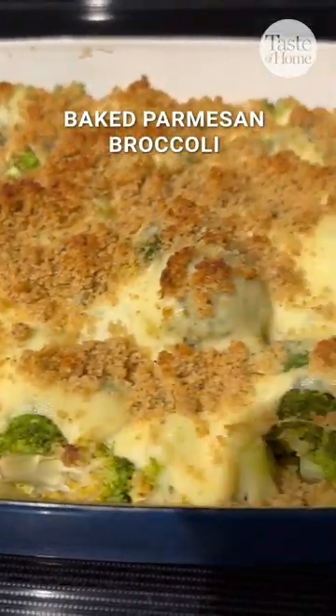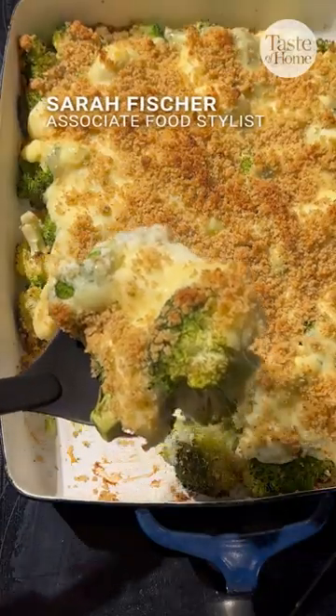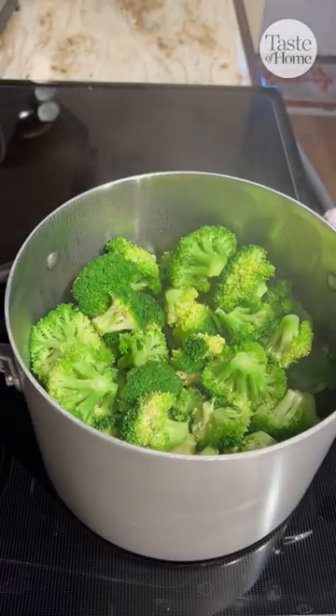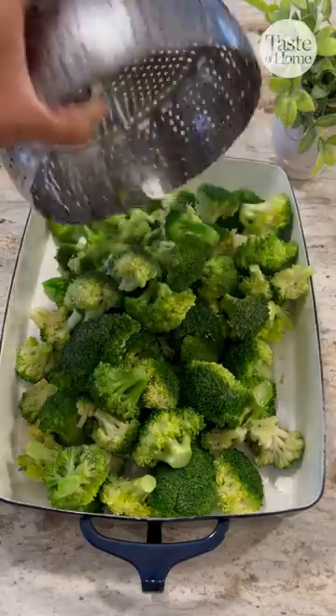This baked parmesan broccoli is a creamy and delicious side dish. Thanks to Barbara Ewell in Florida for this awesome recipe. Steam your broccoli florets and place them in a greased 13 by 9 baking dish.